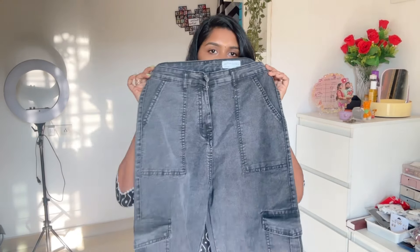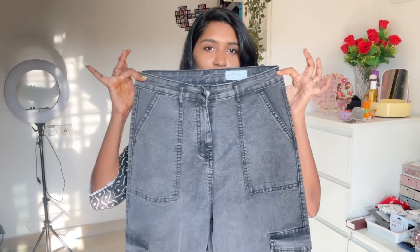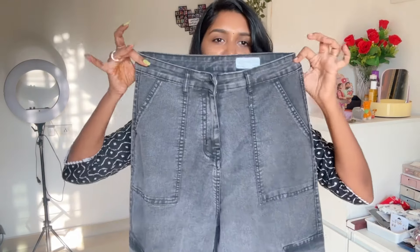Now we start with the current trend. You can see the high waisted and baggy fit jeans. In the Korean series, you can see jeans, pants, and t-shirts. That is the same fit jeans, and here you can see the baggy fit jeans.